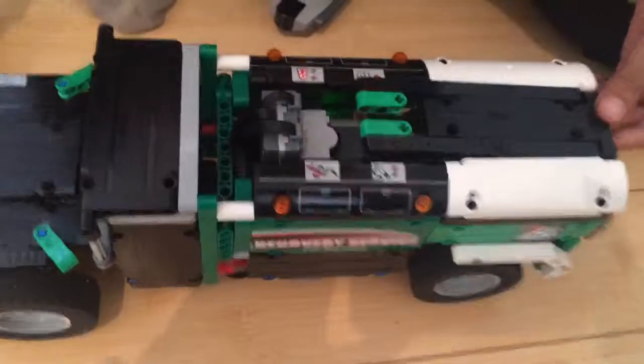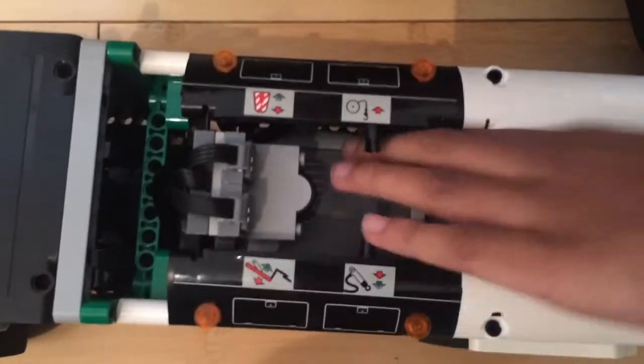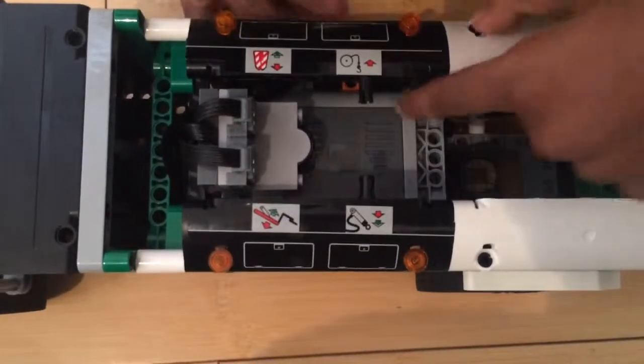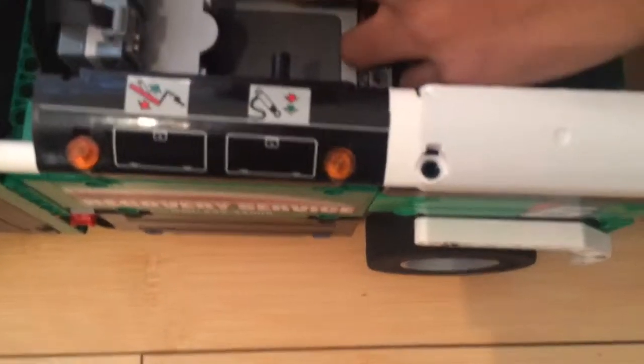And then in the back you have this that lifts up, so you can turn off the battery box, which is right here — the switch. And then there's the gear connection where the motor meets the wheels. Here, let me show it.